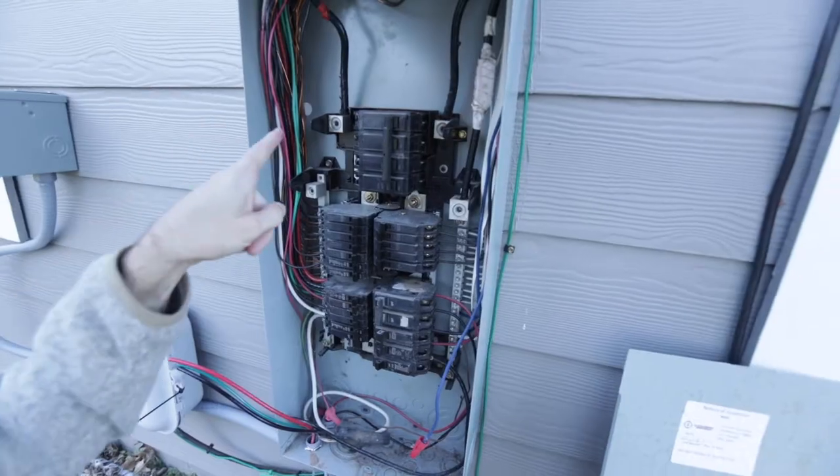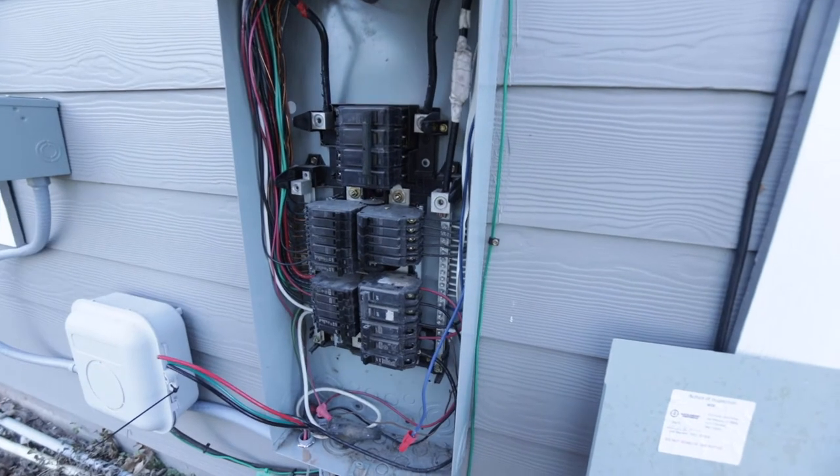These two nuts at the top of the panel are what you do not want to touch. It's worth repeating — do not touch those two nuts on the top of the electrical panel.